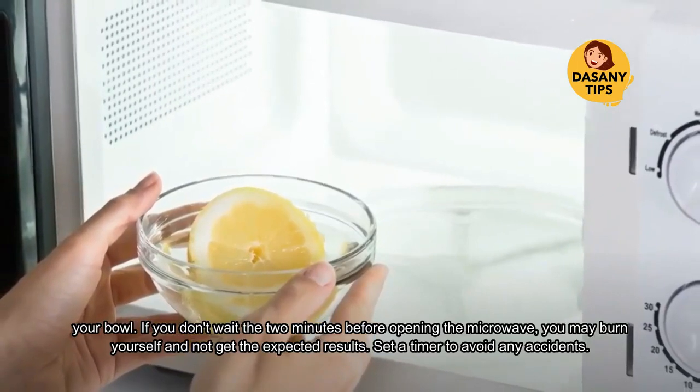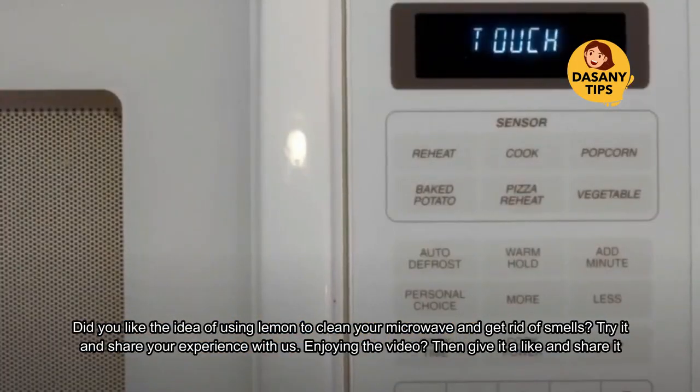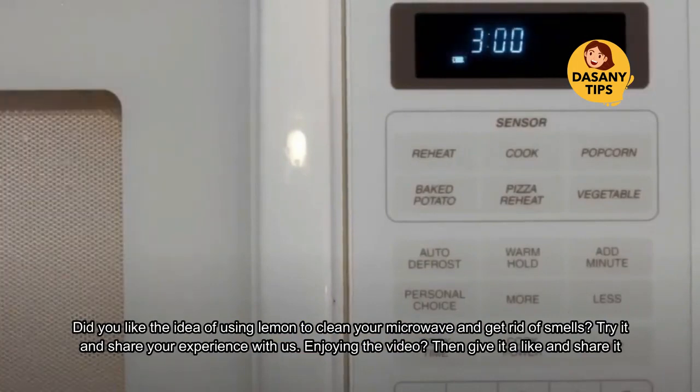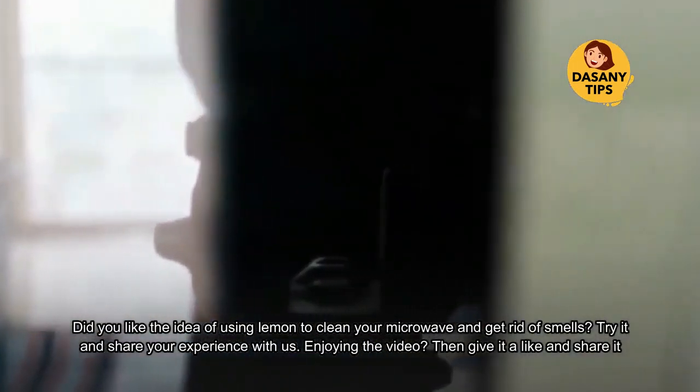Set a timer to avoid any accidents. Did you like the idea of using lemon to clean your microwave and get rid of smells? Try it and share your experience with us.